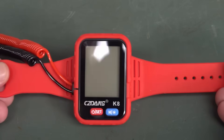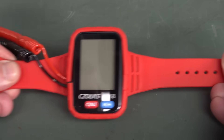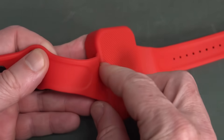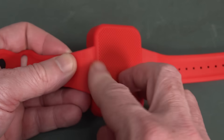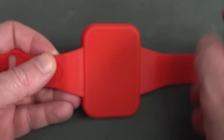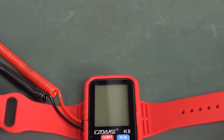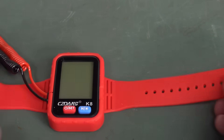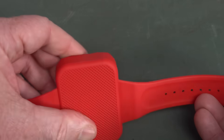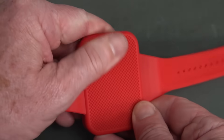Look at this bad boy. We have a nice silicone flexi band here. It's all integrated — none of that traditional watch band spring mechanism. No standardized thing like that. We've got ourselves a rubber baby buggy bumper fully enclosed thing, knurled on the back there.